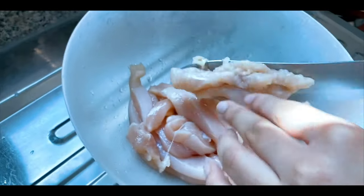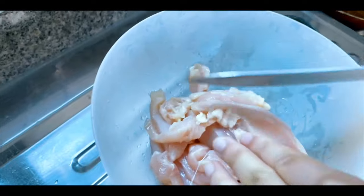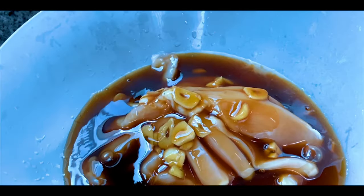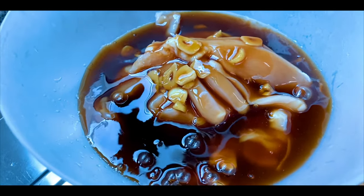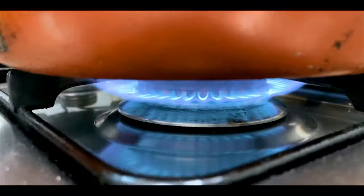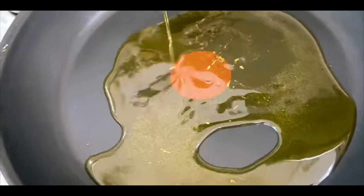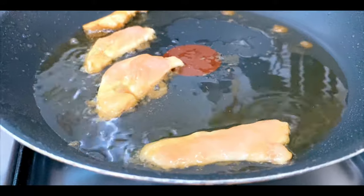Add the chicken in a bowl, then add the sauce and marinate for 1 hour. After 1 hour, add a pan and heat it. Add 2 tablespoons of olive oil, then add the chicken to the pan.